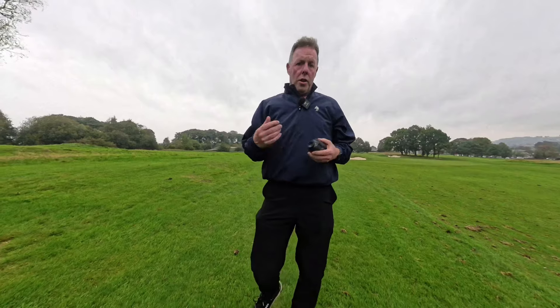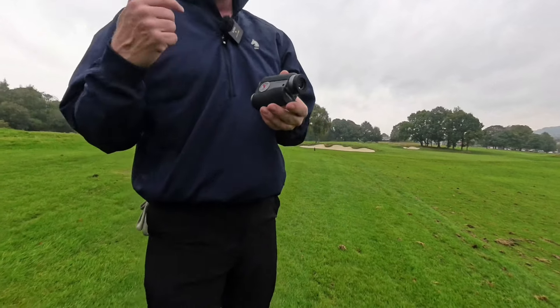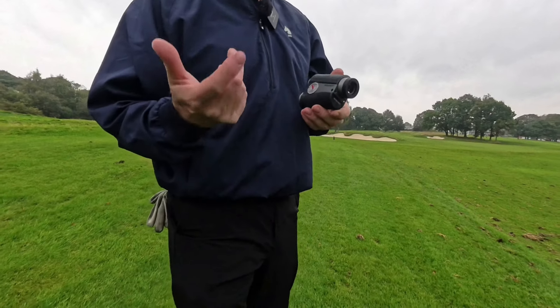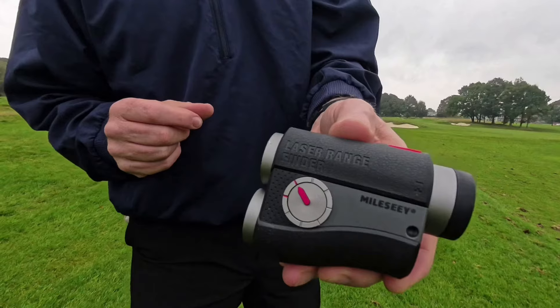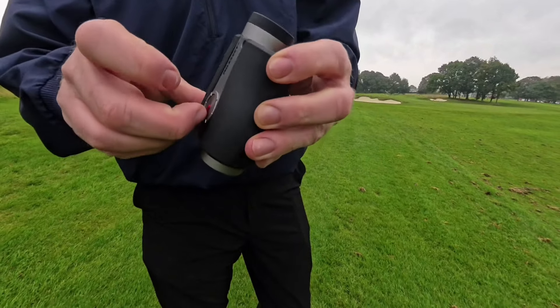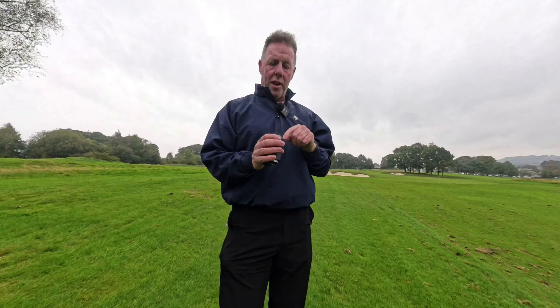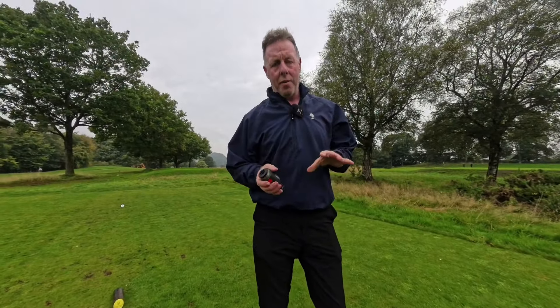As you'd expect with a range finder of this specification, it does have slope for non-competition play. You simply move the arrow down for competitions with no slope, or move the arrow up to get slope. As soon as you engage slope, the viewfinder automatically gives you two measurements: the actual distance at the top and the slope-adjusted measurement accounting for uphill or downhill underneath.